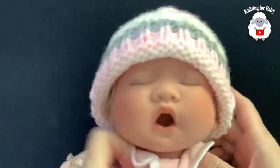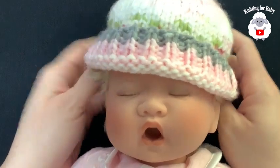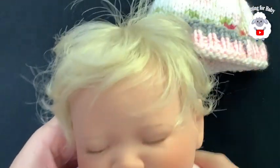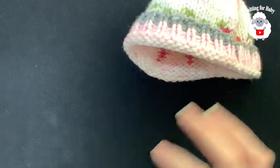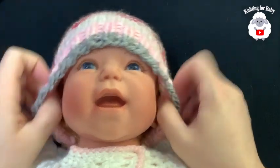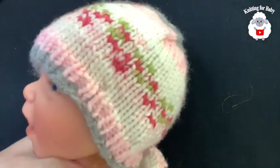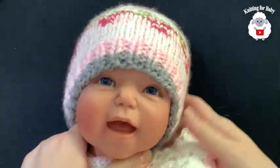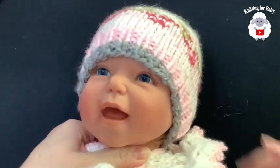You can put this on a newborn baby with a head circumference of about 13 inches. Now let's try it on my other doll — her head circumference is about 15 inches or 38 centimeters, which is for a baby between three and six months. I think it fits perfectly on her. If you think it's a tad bit too long, do one or two fewer rows before reducing. This little hat is perfect for babies from zero to six months.